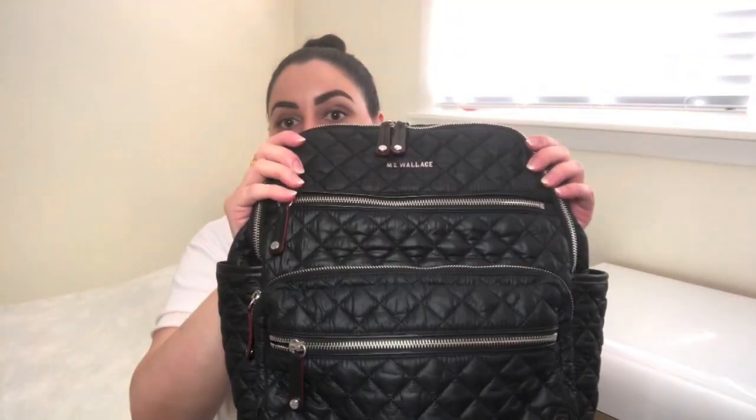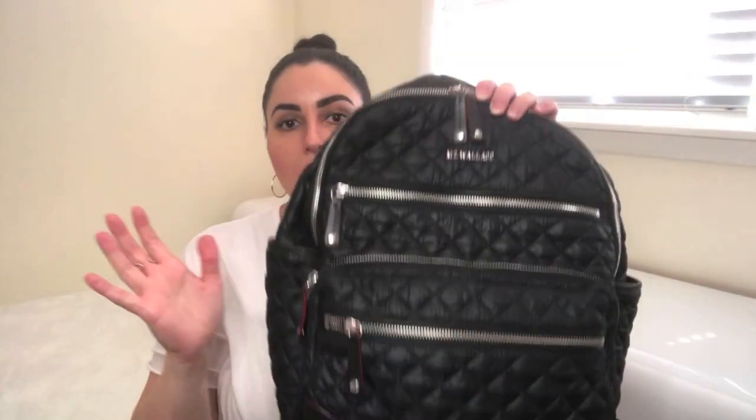Since I purchased this bag, they came out with a newer version called the Crosby Traveler. The difference is one little detail: this back pocket here — on the Traveler, it unzips so that you can open that pocket up, but you lose this pocket when you unzip it. However, it turns into a sleeve that you can slide over your carry-on.